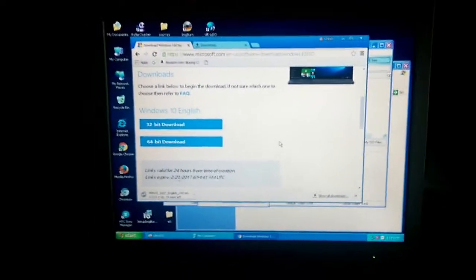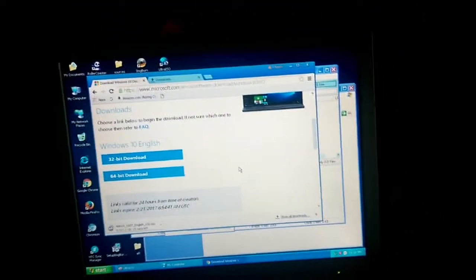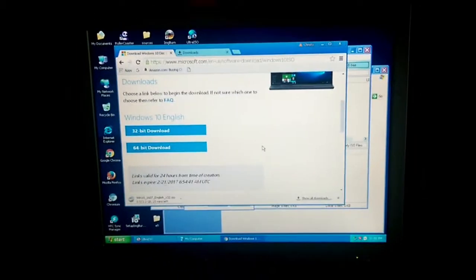Hey, what is going on everyone? This is Toontown Lego Master here today. I just bring you guys a little video on how to install Windows 10 on a very old Mac, like something from 2006 to pretty much now, as long as your Mac has a dual core processor.